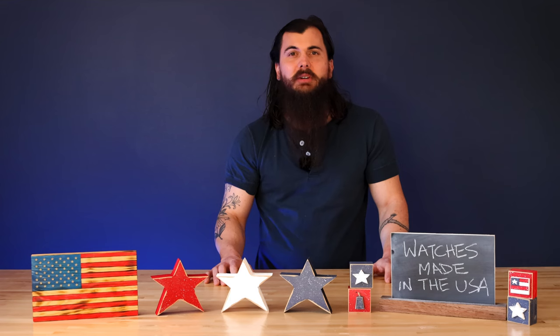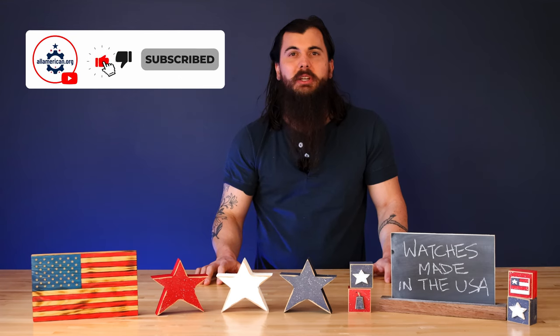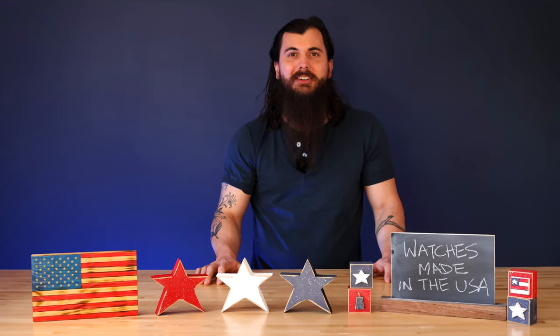That's it for this video on how to find watches made in the USA. If you have any questions, make sure to drop a comment below or hit me up on allamerican.org and I'll make sure to get back to you. If you like this video, remember to like and subscribe, and as always, thanks for supporting your country and shopping American made. See y'all next time.